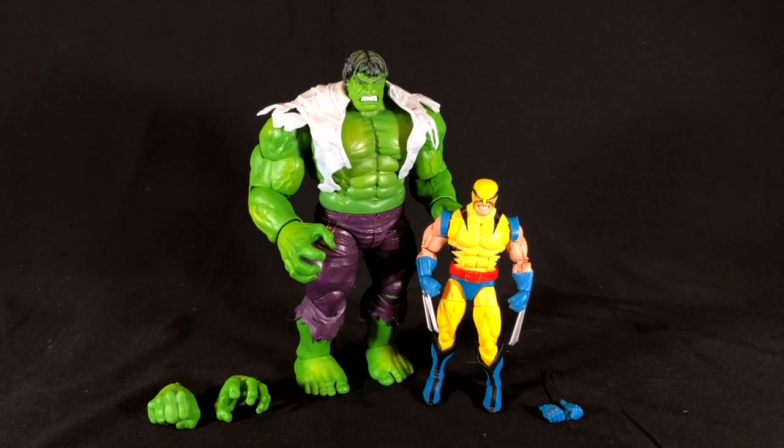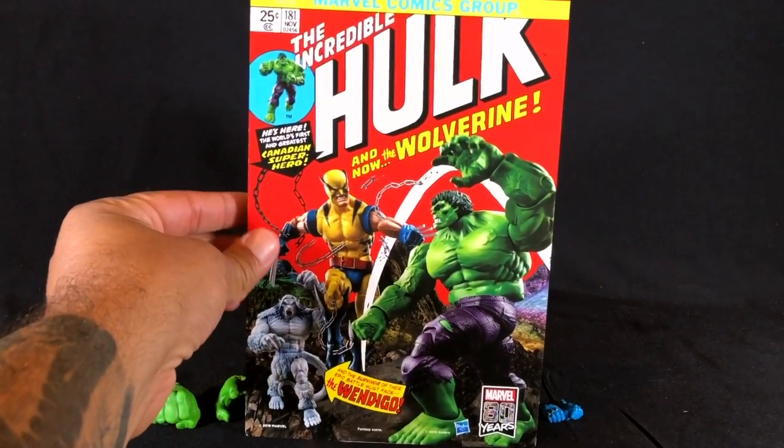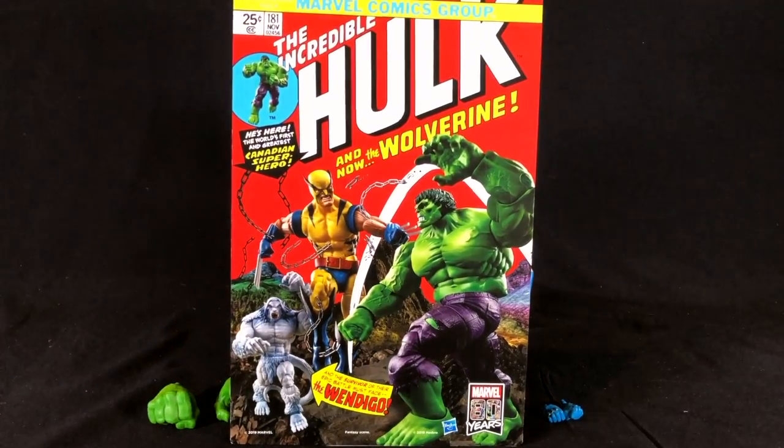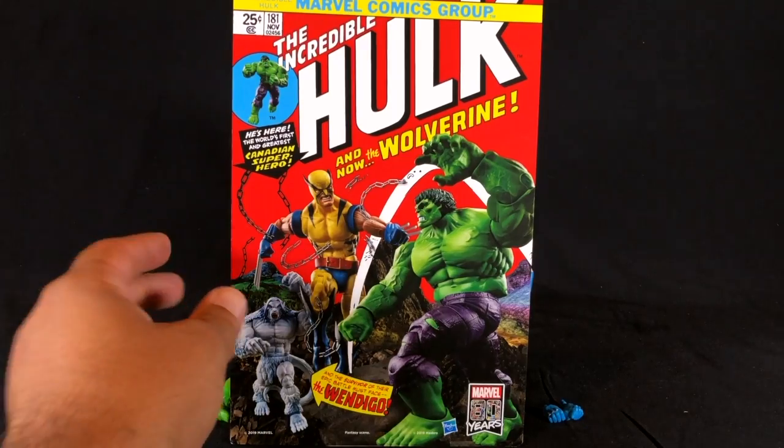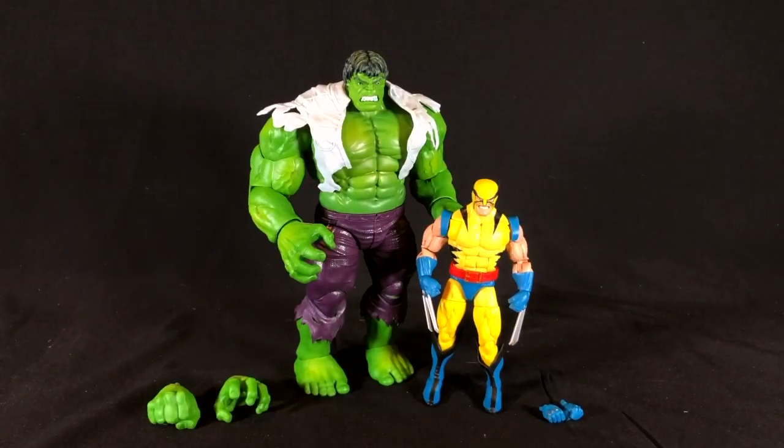Here's Hulk and Wolverine out of the package. I want to show you this — some photography done with the figures and with the Wendigo Build-A-Figure. Quick shout-out to Hasbro and the Litski Crew for sending these over for us to review. They sent a whole box full of goodies and this was one of them, so thank you — I really do appreciate it.